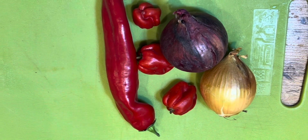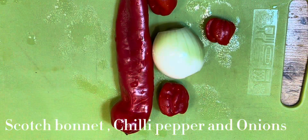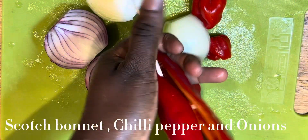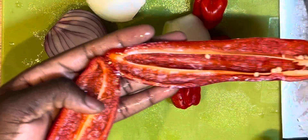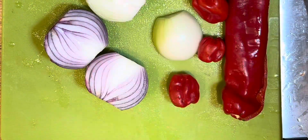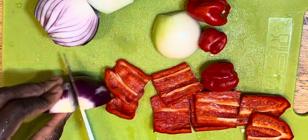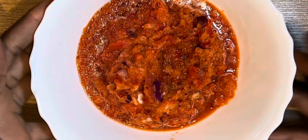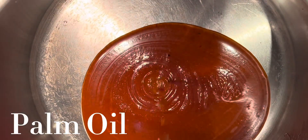Now I'm preparing the pepper and onion. I have one big chili pepper called tatashe in Nigeria, and I have both a white onion and a purple onion. I also have scotch bonnet, which is called ata rodo — I've blended it all and it's ready to be used.